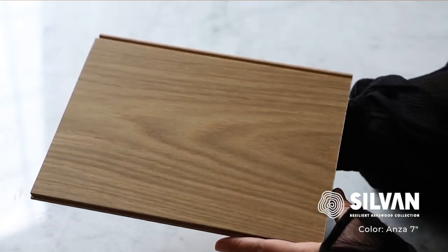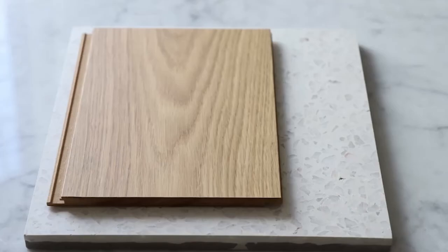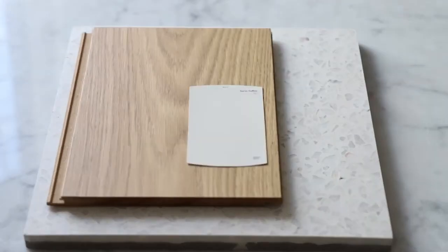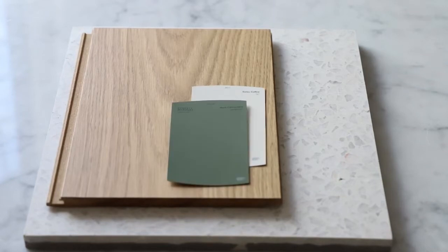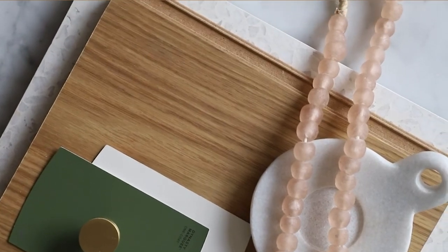Let's use Anza from the Sylvan Collection of Engineered Hardwood to put together an inviting kitchen. This warm oak floor would look incredible with a fun pattern backsplash like this terrazzo tile. I'd pair that with warm white walls and a deep green cabinet color to accent the natural tones in the Anza. To finish off the look, I'd add simple gold hardware and light and bright accents throughout. Obsessed.